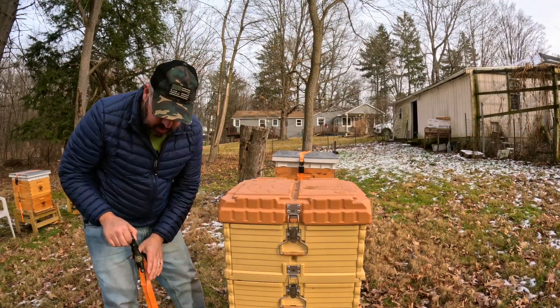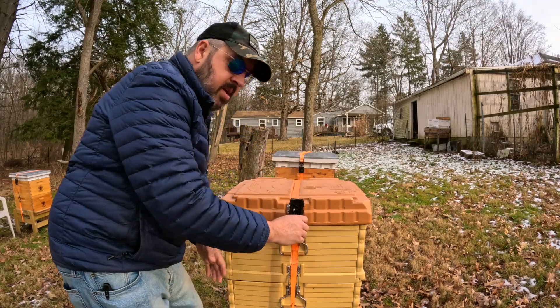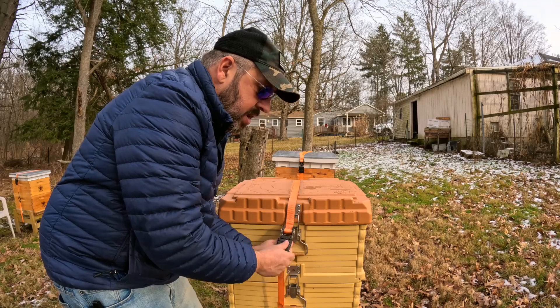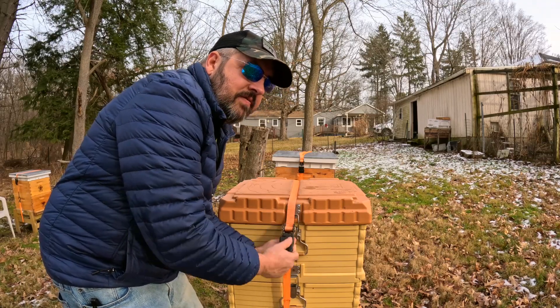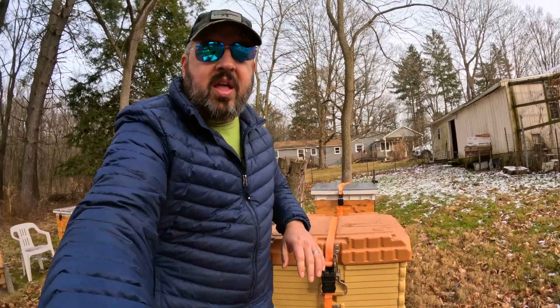If you're worried about your colonies with this cold coming up — I've had colonies before with wind chills, minus 42 is the coldest I think I've seen, and they do fine. As long as they have sufficient stores, your colonies will manage fine. So if you're a first year beekeeper and you are worried about an upcoming winter or upcoming cold — I don't know, whatever they're calling it, a polar vortex or something, they got names for everything now — if you're worried about that, don't be. They should be fine.